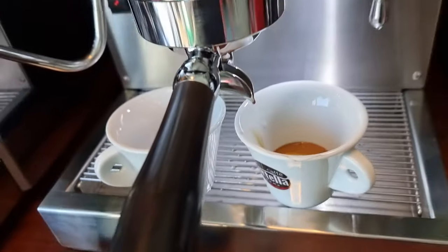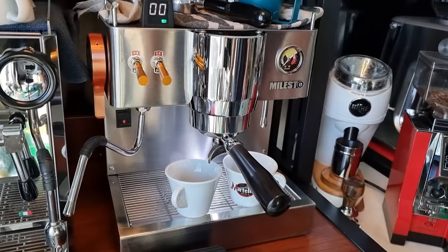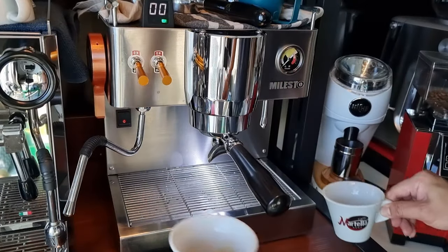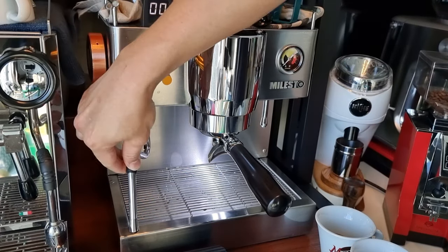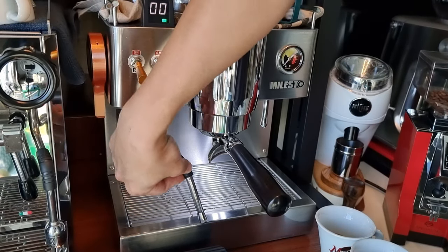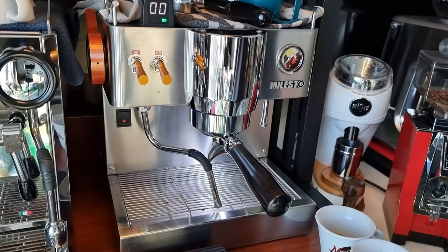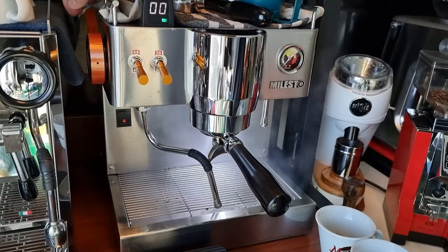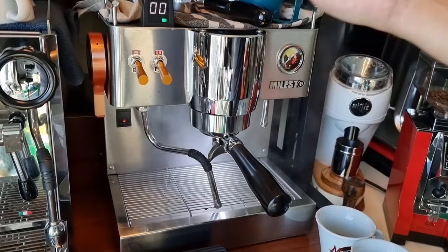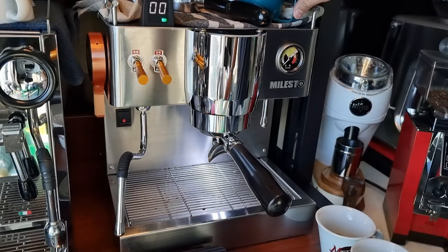Let me show you how I do the steaming. As you can see, I now have the steam arm installed. I'd like to purge the steam arm first — just move it over a container and switch it on. It's done — pretty easy. Now let me get some milk and let's froth.